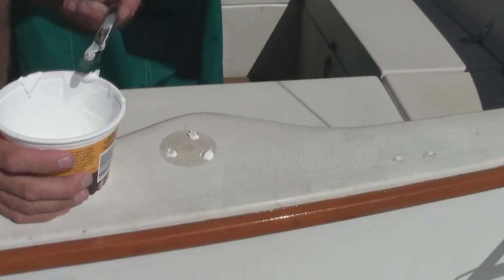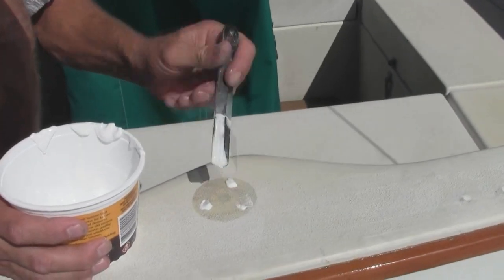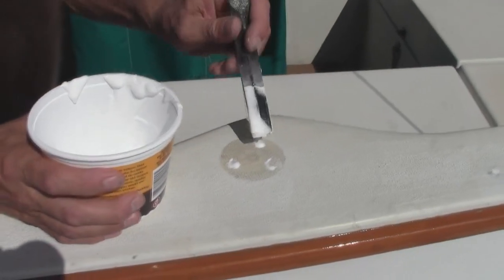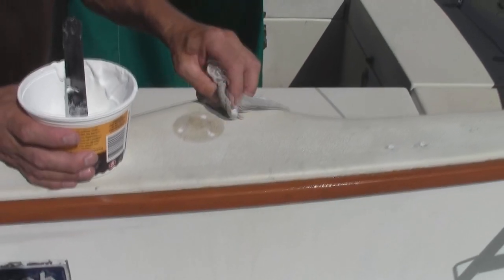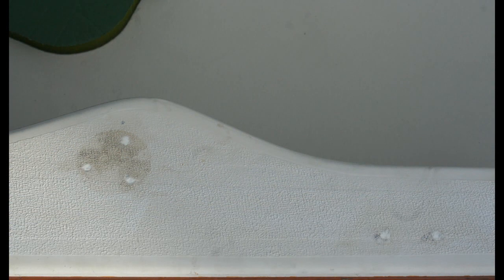Next we went over to the boat, filled the holes, and cleaned up the excess with a dry rag — you don't want to use a cleaning compound on that. Once it dried, it was just a matter of cleaning up the old dirt around the holes.